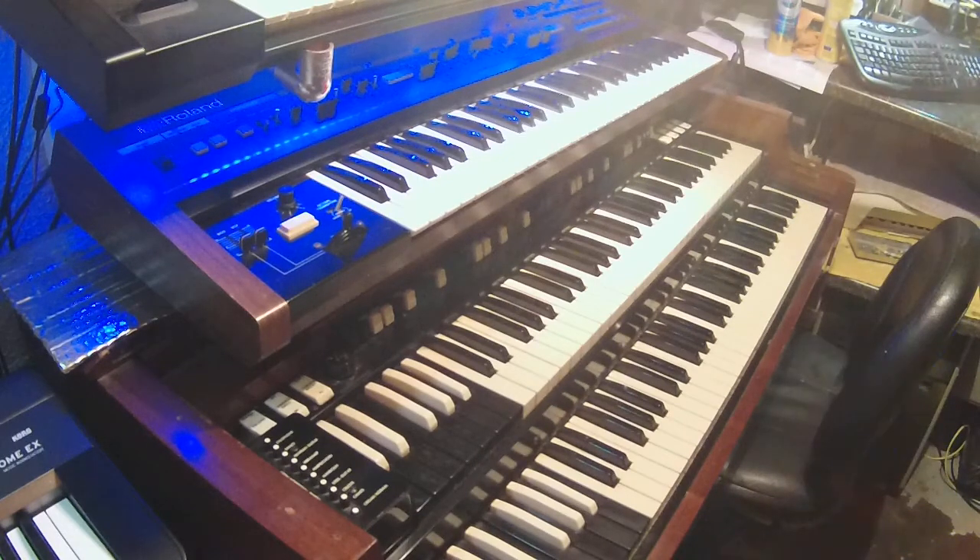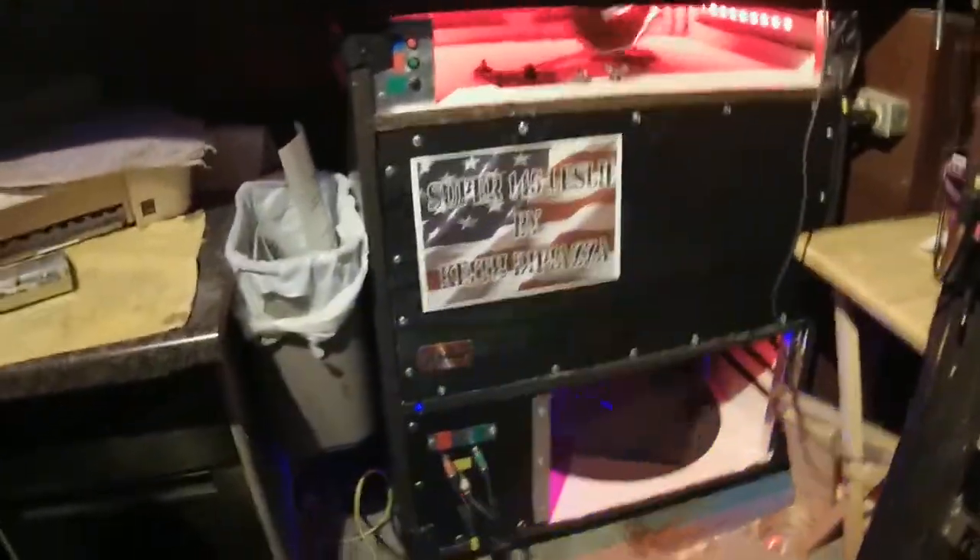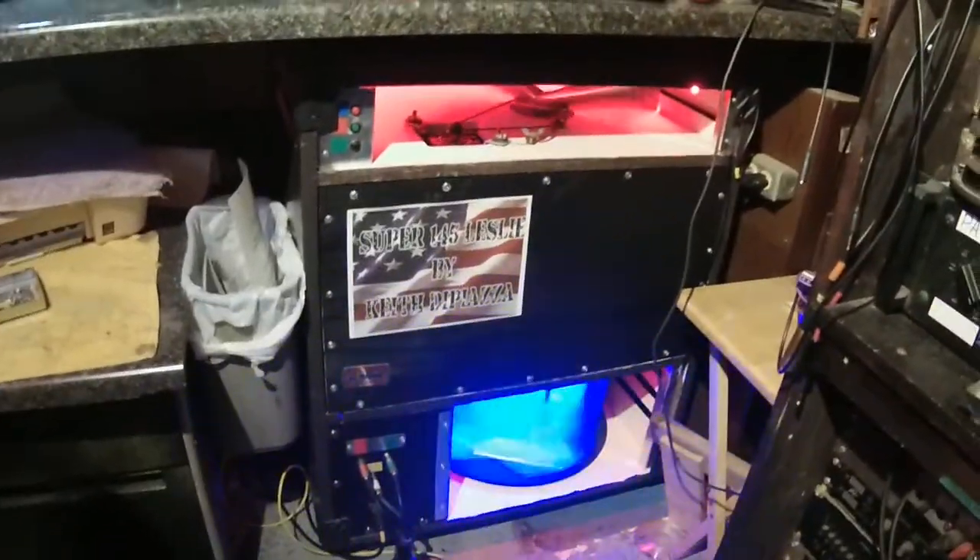Basically, we're going to talk about how the B3 works. A good counterpart to the B3 is the Leslie, which basically does a Doppler effect. It's got a fast speed and a slow speed. I've got a Leslie on mine, so I can actually turn everything off.